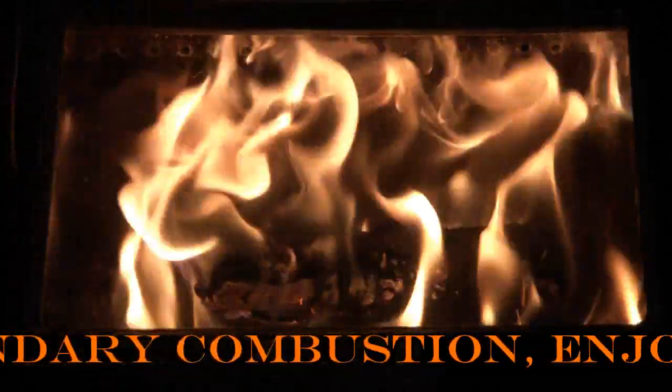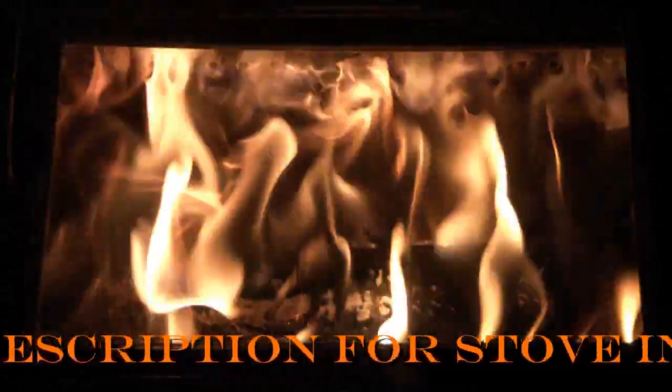Hello YouTubers, EngineNut here. Hope everyone's having a good winter and staying warm. I figured I'd do a little video on our airtight wood stove's secondary combustion. About 10 minutes ago, I put a couple pieces of seasoned red oak in the stove.